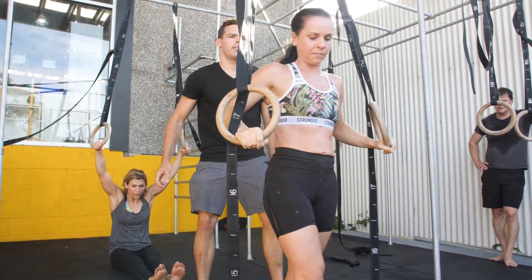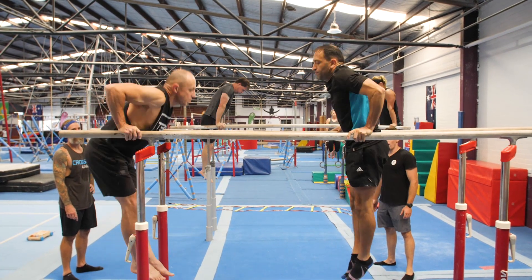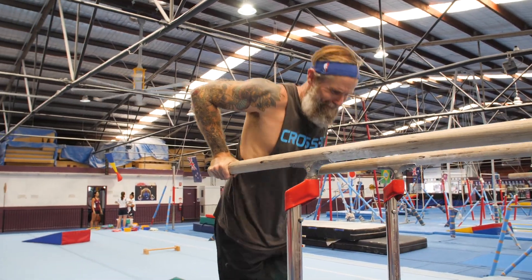We work on exercises like the Russian dips and negative dips, making sure that a lot of our beginners are building up proper tricep strength.